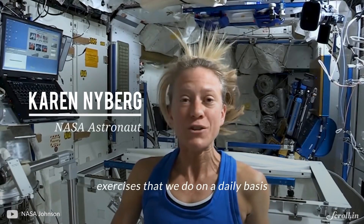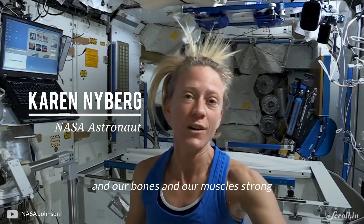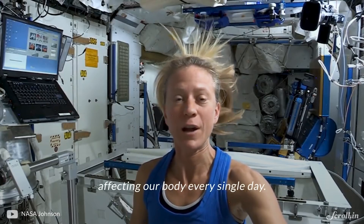It's one of the three exercises that we do on a daily basis to help keep our hearts and our bones and our muscles strong while we're here without the gravity pull of Earth affecting our body every single day.